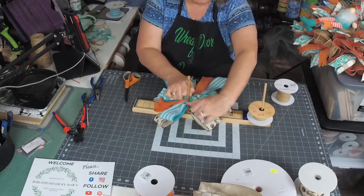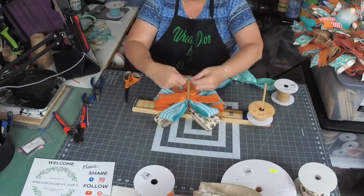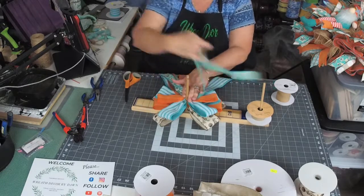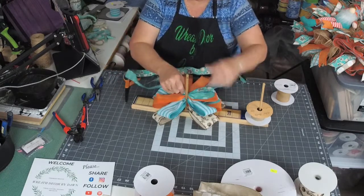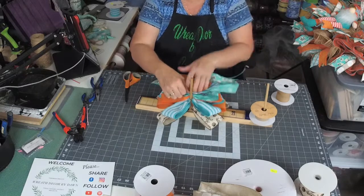That tail's a little shorter — I should fix that. Let's make this one a little shorter too, so I use it up evenly. Sorry, I know I'm running a little late tonight — I'll be done in just a minute.